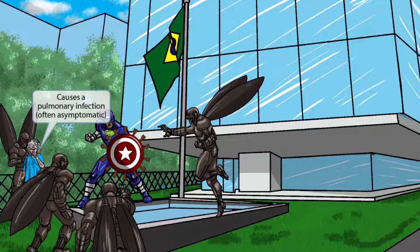However, this pulmonary infection is often asymptomatic. To remember that this is often asymptomatic, just think of this grandma who has been unharmed and will likely be saved by Captain South America.